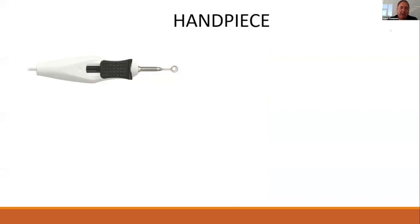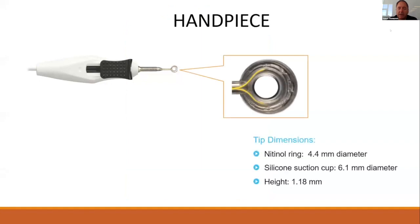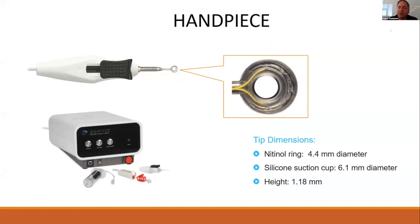The current handpiece, now FDA approved, involves a rather sophisticated little silicone suction cup with a nitinol ring of 4.4 millimeters in diameter that leads to a capsulorexis diameter of around 5.2 millimeters, all driven by this console.